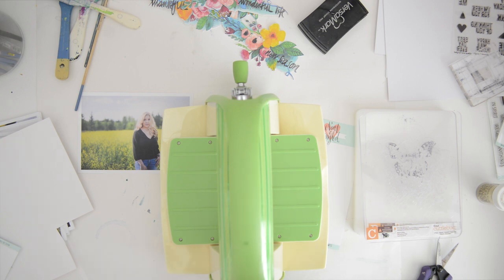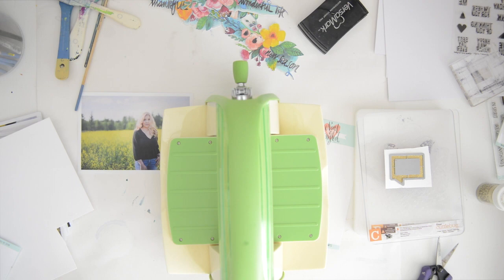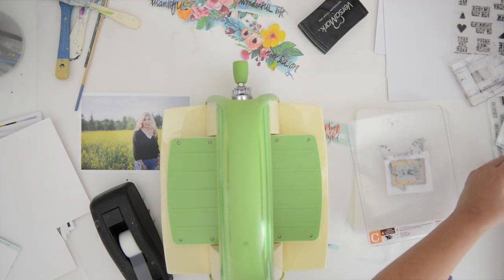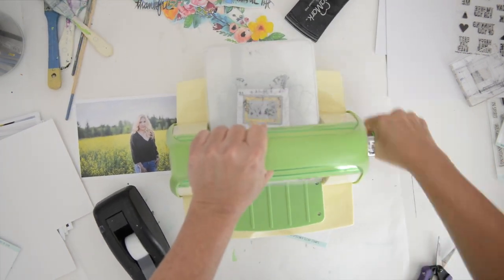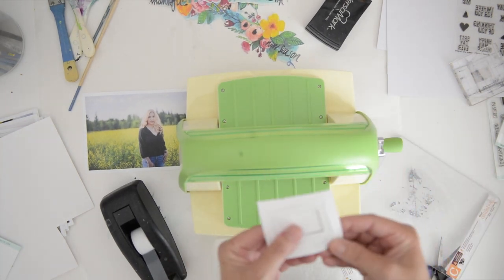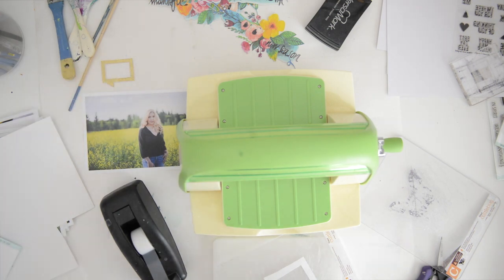So what I did was I fuzzy-cut just the gold embossed piece, and I'm placing the die over it and then securing it with a piece of tape — just to keep it from moving. Then I'm going to slide it between two plates in the Cuttlebug, and I'm going through it a few times because the paper I used is kind of thick.